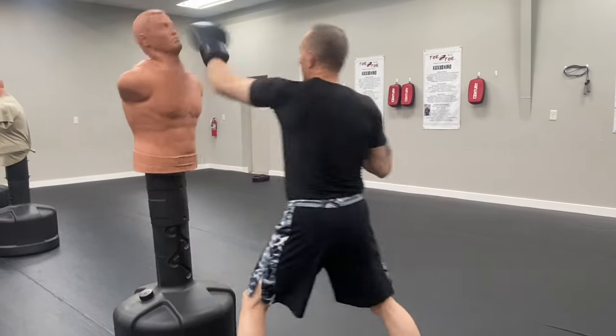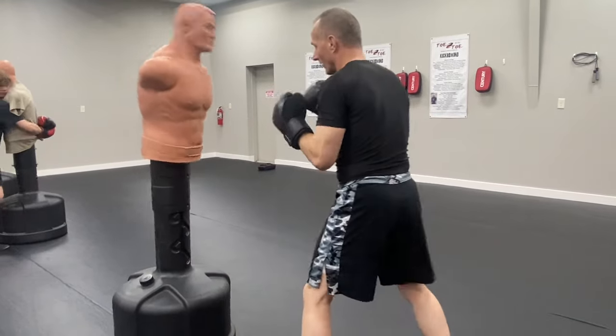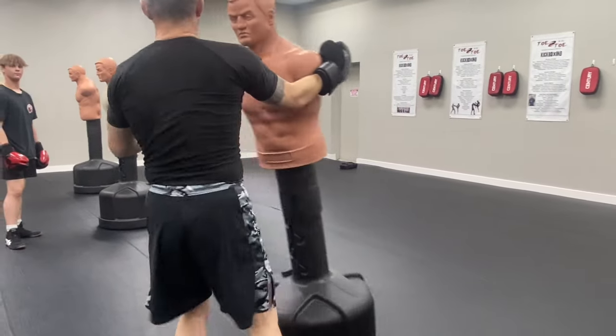If I hit him in the head, the head really gives a lot. But I can power him to the body pretty nicely. Jab, cross drill. First person. Next drill.